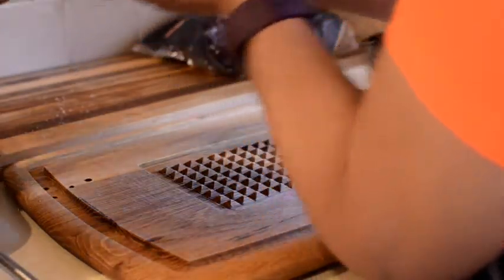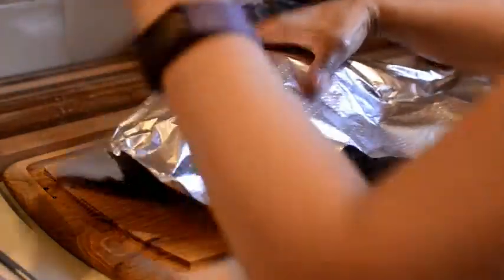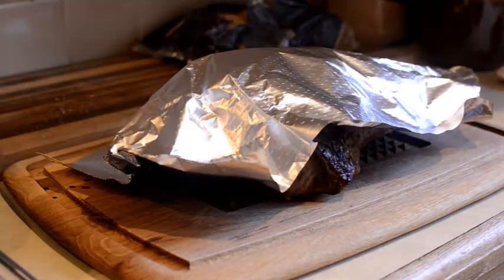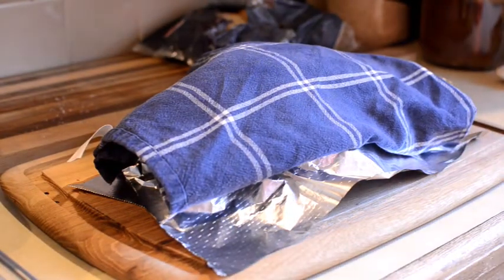Put the tray in the oven until the desired cooking time is up, then place the meat on the carving board and cover with foil and a tea towel on top to keep the meat warm while you prepare and finish cooking the rest of the vegetables or other trimmings that will go with your roast.